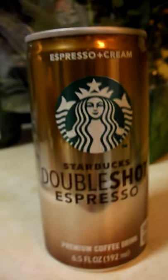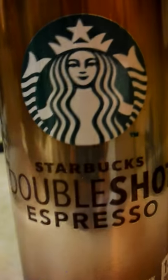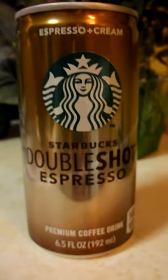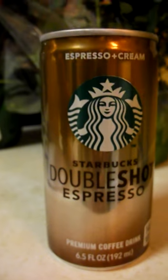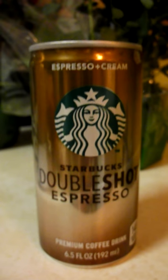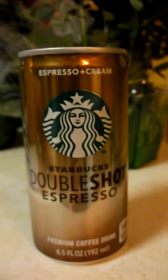I would like to say a few words about this lovely can. This is a Starbucks Double Shot Espresso. It's really flavorful — not gonna lie, it's not packed with nutrients, but it's not especially bad for you either.